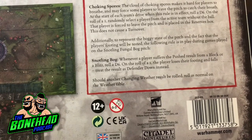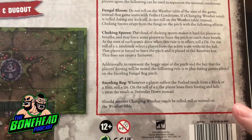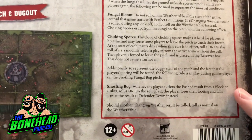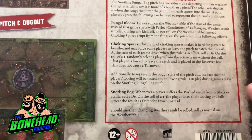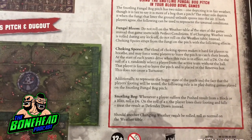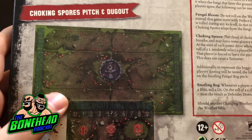Should another changing weather result be rolled, roll as normal. So interestingly, for a team that's strength one, you kind of get a lot of pushes, either thanks to dodge or just sometimes this happens. So this actually makes it even worse - on a one, it counts as defender down. It's not defender stumbles, it counts as a pow if you get a push. On the other hand, could be more useful if you're taking uphill dive blocks. This looks like a sort of watered down sweltering heat. Not bad - I probably wouldn't use it, but I do absolutely love the pitch. This is the kind of pitch I would want to make a 3D version of.